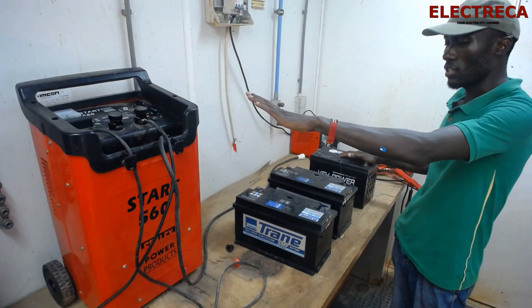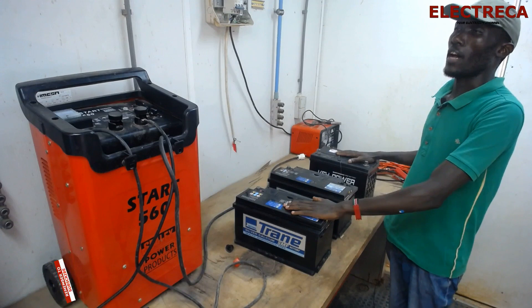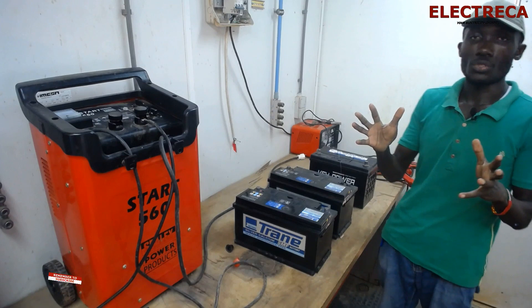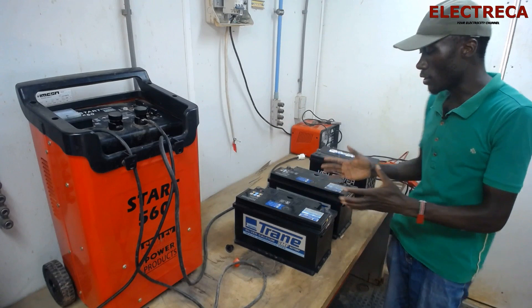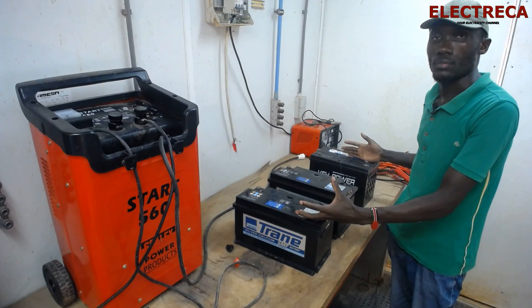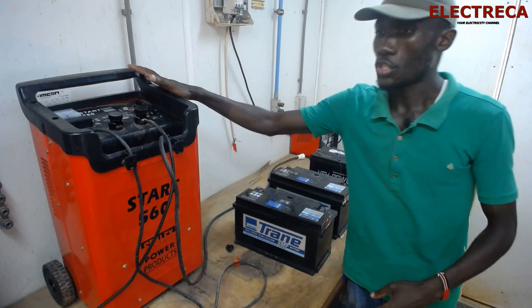Hey, what's up guys! Thank you very much for being on Electrica — I appreciate that. Now I have a charger before me with these batteries. We want to learn how we are able to connect this charger to these batteries so that they can get charged. You can charge these batteries in two ways: in series or in parallel, and that will depend on the type of configuration of your system.